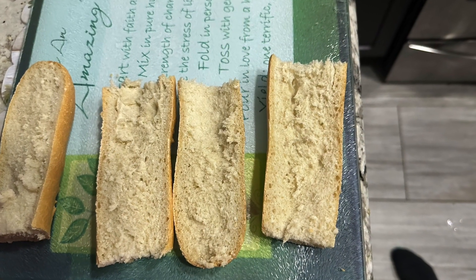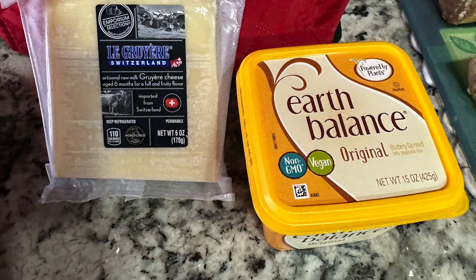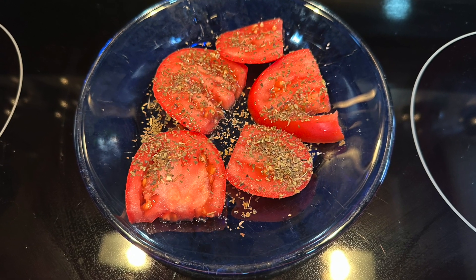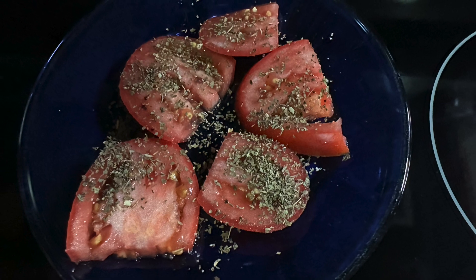Okay, so the first thing we're going to do is butter some bread. The ingredients we used: a baguette, butter and cheese — your choice — tomatoes, plum tomatoes, and we season them with salt and basil.